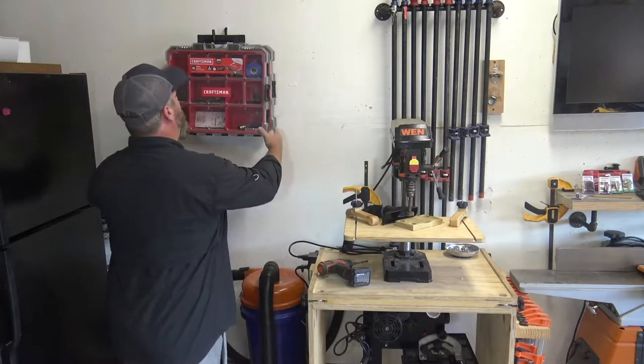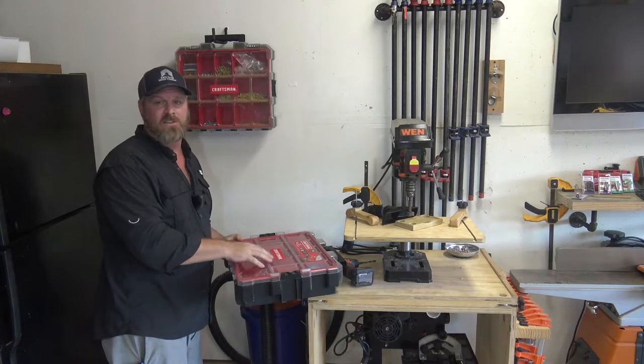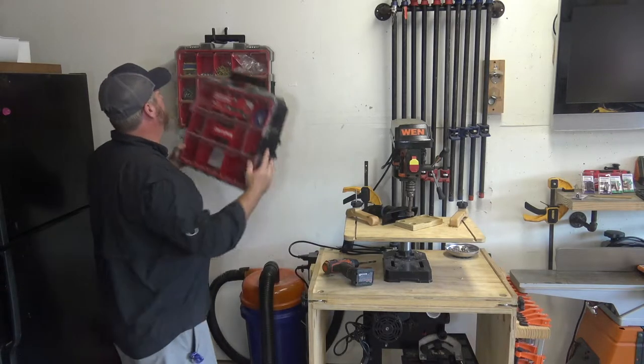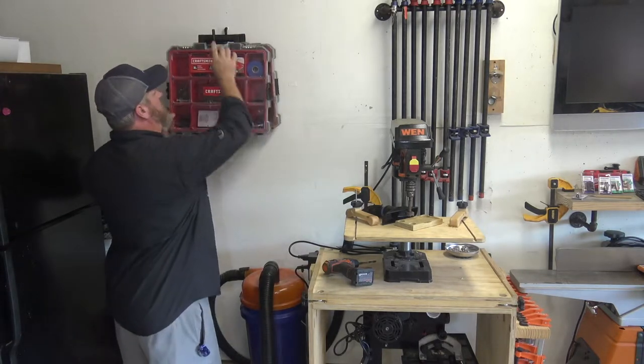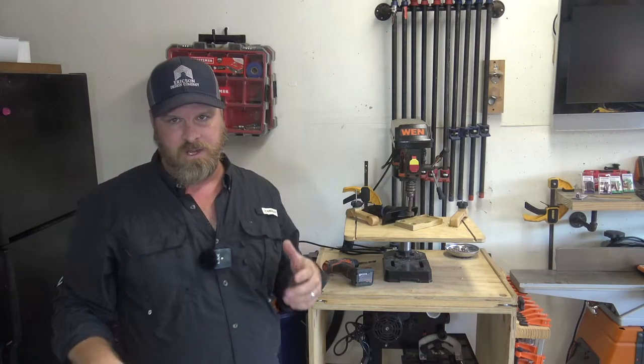These actually clip together and when I need them I'll just pull it off and I'll have access to all of my bits and bobs, which I think is kind of cool. I have a couple more of these and I'm going to find a few other things I need to hang up off the wall. Those are three dollars a piece, so less than nine dollars I'm getting stuff up off the floor and staying organized.